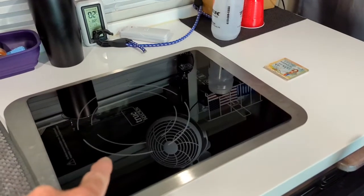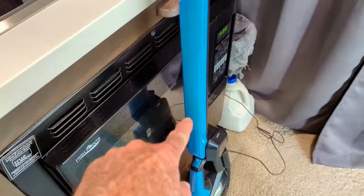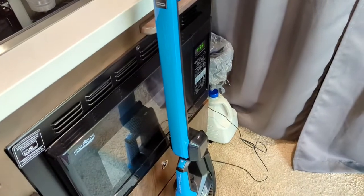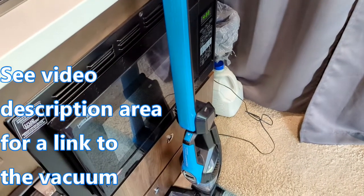Now there are going to be some things you can't convert — for example, the AC unit, and it's not so easy to convert a cooktop or a microwave from AC to DC. But here in front of the microwave is something that most any of us can do: have a vacuum that is DC powered. It is charged via AC, but we do the charging while we're rolling down the highway or while we're stopped and plugged in.